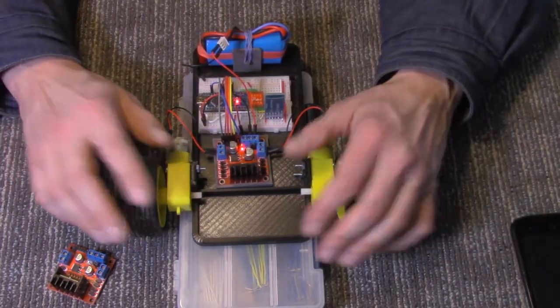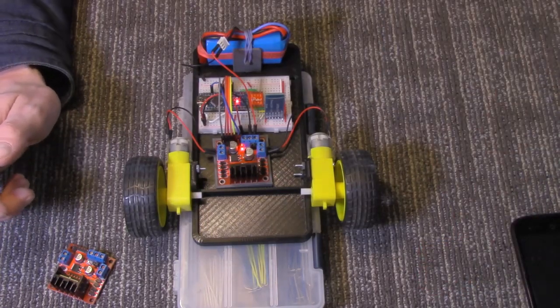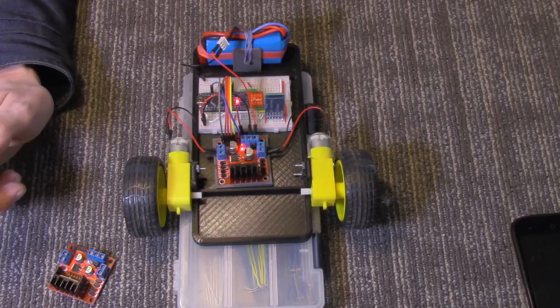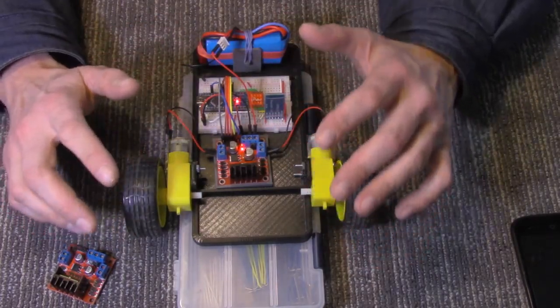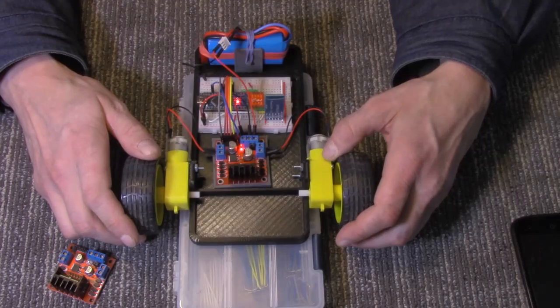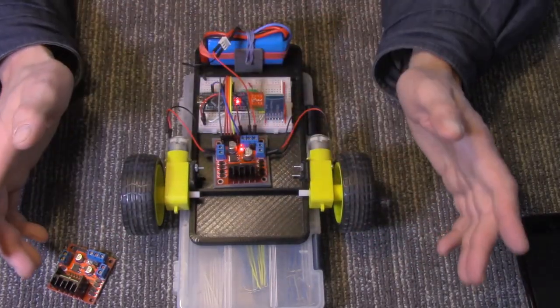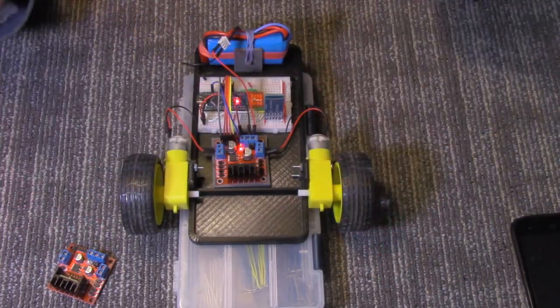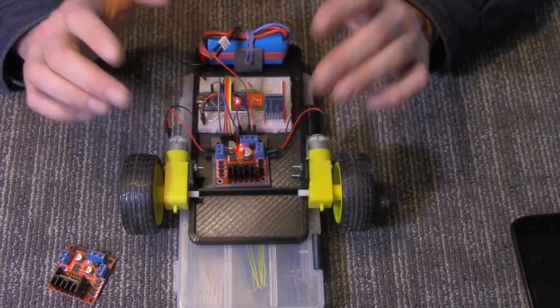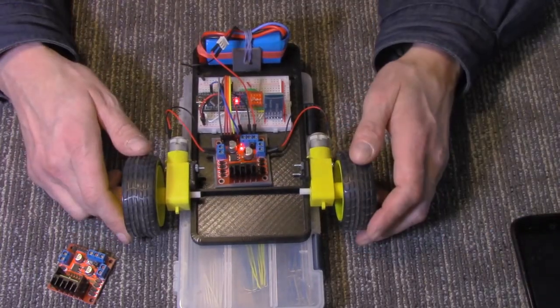That's everything there is. The sketch for this — I don't think I really need to go over it. This is just the basics to get it put together and make sure it works. The sketch is very well commented, so you can even assemble the circuit from looking at the sketch since I commented all the pin numbers. I will also have the schematic available to make it easy to connect.